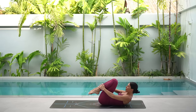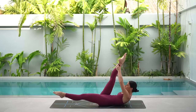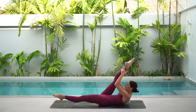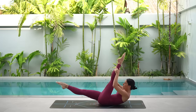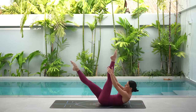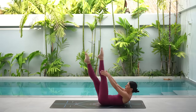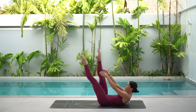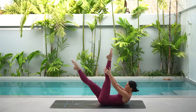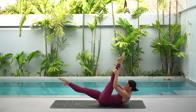Now for our straight leg stretch. Reach your right leg up to the sky and your left leg long, and pull your leg in two times — exhale, exhale, inhale, switch. Exhale, exhale, inhale, switch. Eight more. Straighten those legs as much as you can and lift your head and shoulders up a little bit higher. Four more, three, two, and one.